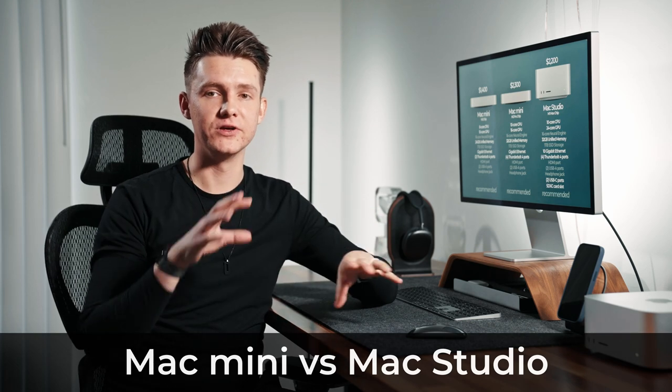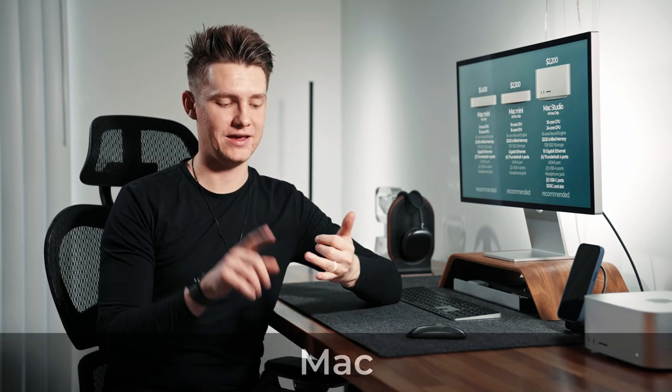So that's my comparison on the Mac Studio versus the Mac Mini and the different configurations. Let me know in the comments which one you think is the best value, or which one you're going to get or have already purchased. If you found value in this video hit the like button and subscribe, and we'll see you guys in the next one.